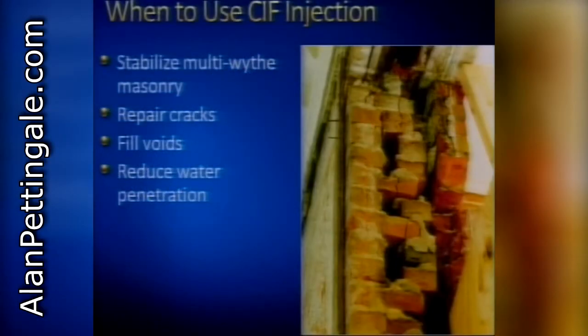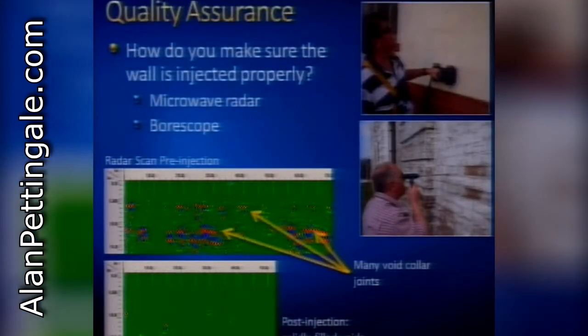You can use the injection process whenever you have voids inside a wall that you want filled. We've run into many strange situations - rubble fill inside old brick walls, lots of voids, cracked header bricks. Injection is effective at filling voids inside a wall, stabilizing multi-wythe masonry, displaced wythes, and to some degree preventing water from penetrating walls. Filling in voids was a very important part of the stabilization project for this old Civil War era home in Lawrence, Kansas.